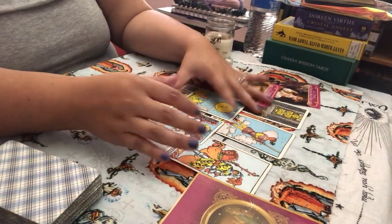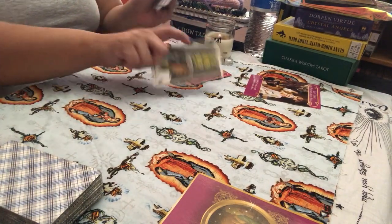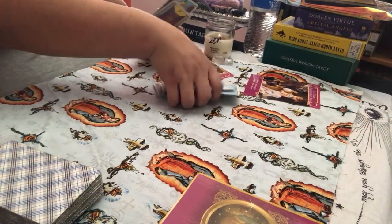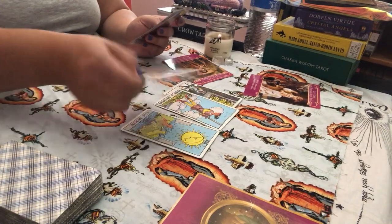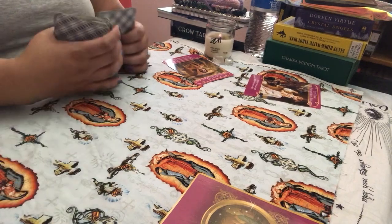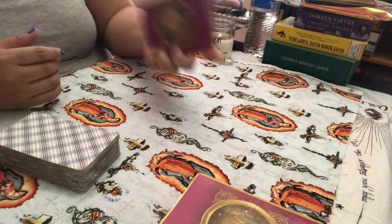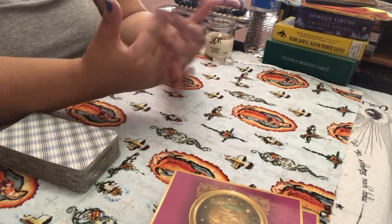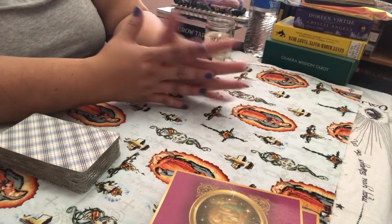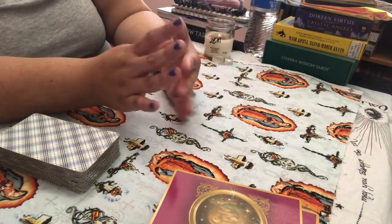When I'm doing intuitive readings, I just pull the cards and lay them out however I want. Sometimes I lay cards out in different arrangements — sometimes a pyramid, sometimes just three, sometimes I cross one over — whatever I feel called to do at that time. I always find that they fit and everything works out. You'll be picking decks specifically meant for that client because you're naturally pulled to use a certain deck.